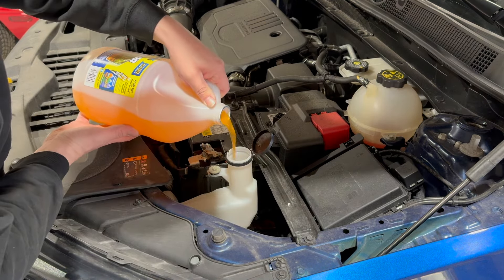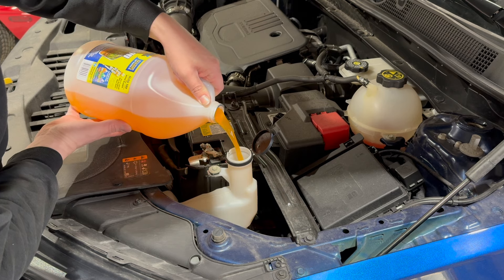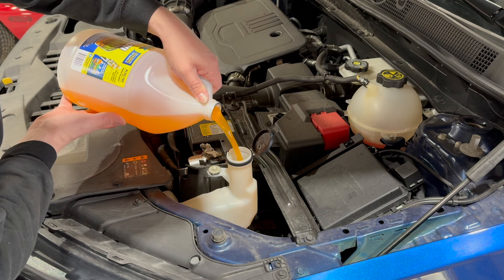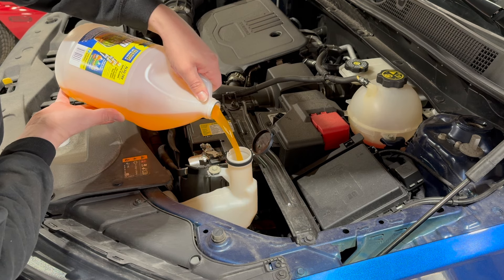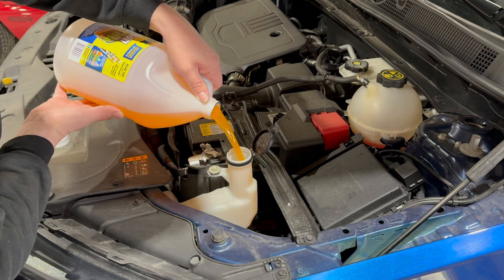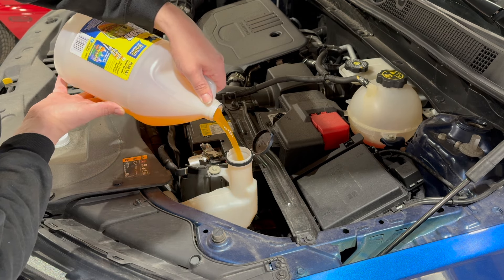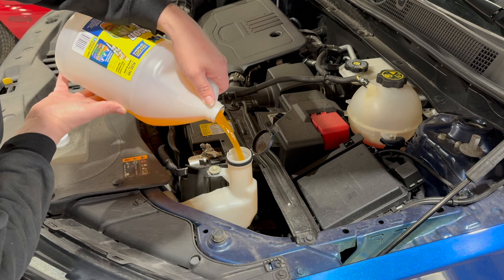Go ahead and pour her on in. You can use a funnel if you want, but if you want to be daring just pour her on in — you might get a little bit on the side, but that's not a big deal. This I've already opened before, so we're just going to fill it up as much as we can.